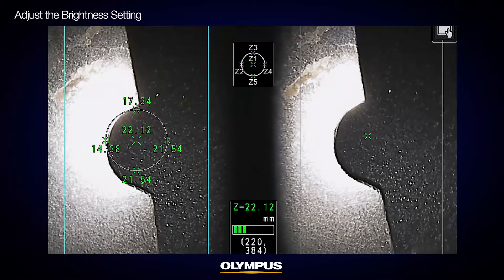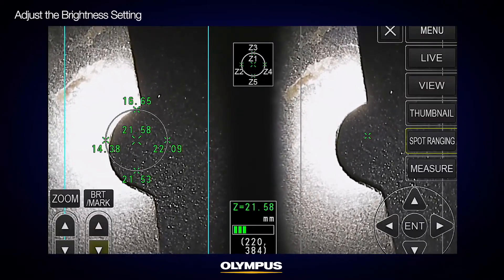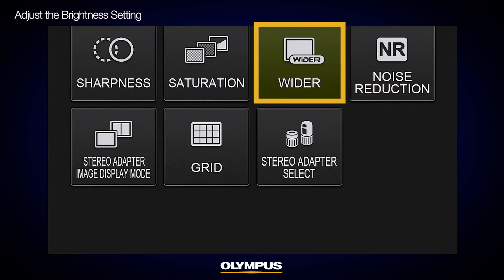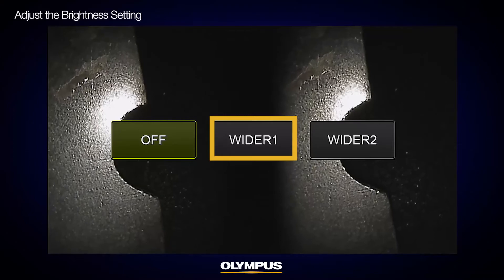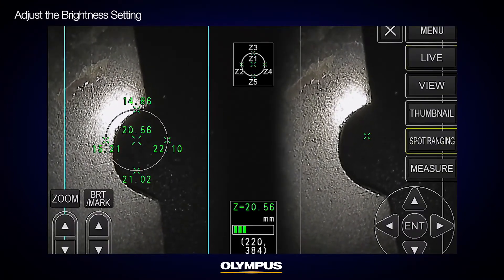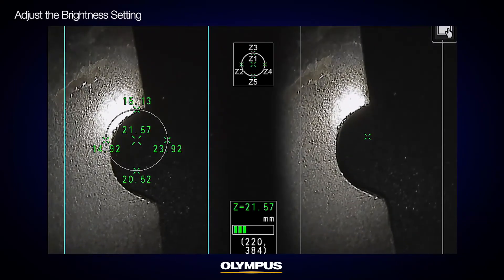If you see any halation on the image that you can't eliminate by adjusting the scope position, then reduce the brightness to the level where halation is eliminated, or choose the wider function to achieve the best image. Make sure not to reduce the brightness level too much, as enough illumination is needed to achieve high measurement accuracy.